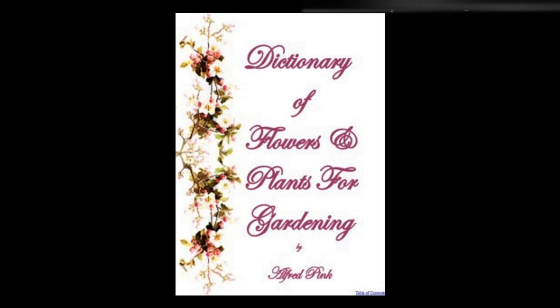Brompton stocks — Sow very thinly during the first week in May in a rich, light, sandy border, with an eastern aspect. When 2 or 3 inches high, thin out to 9 inches apart. Those taken out may be replanted in the flower border, 9 inches from each other. In transplanting reject those plants having a long taproot — they generally prove to be single. If the following winter be severe they must be protected with mats.